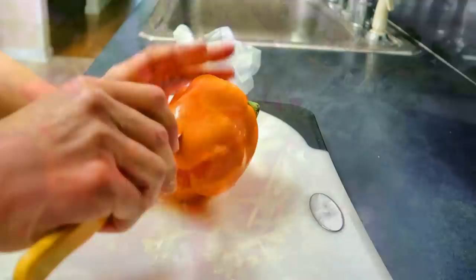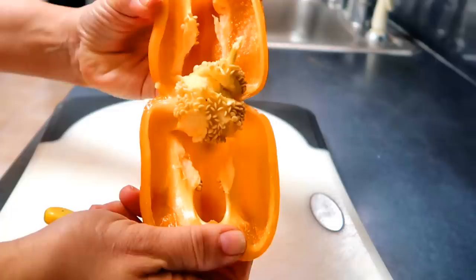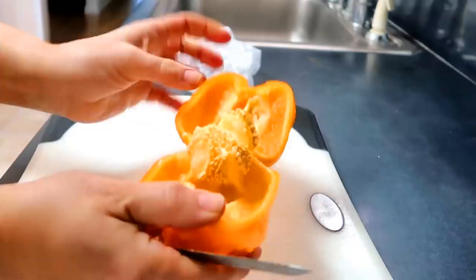To start, I cut open the mother bell pepper. You can see there are a lot of seeds inside the pepper — all of them presumably have the potential to grow into mature plants. So now I need to get the seeds to germinate.